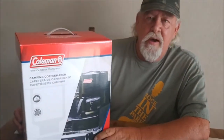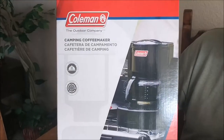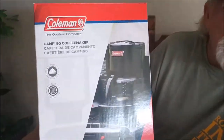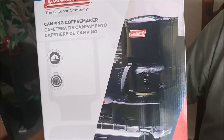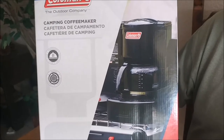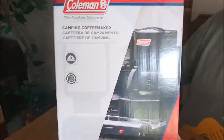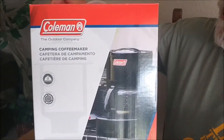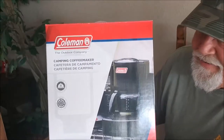Hi everybody. So we got this awesome Camping Coffee Maker by Coleman. It sits on a burner and it percolates your coffee just like you would with an electric one that you plug in at your house, only this one you just put it over a burner and that burner heats up the water and percolates your coffee the same way your coffee maker works. We were gifted this from our wonderful friends Justin and Melissa — thanks a million again, thank you guys.